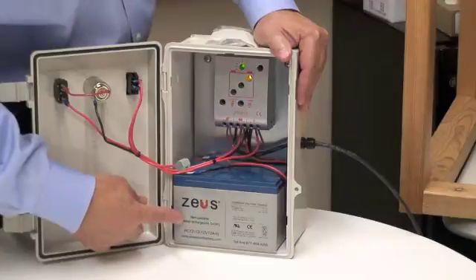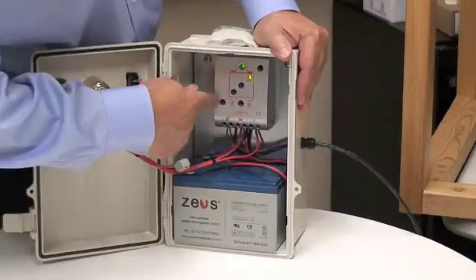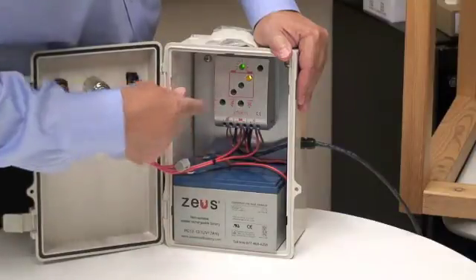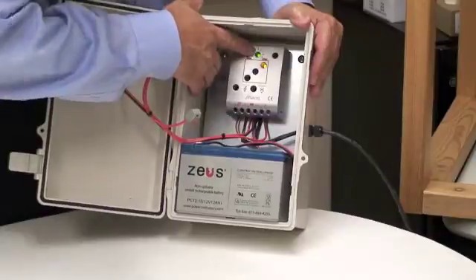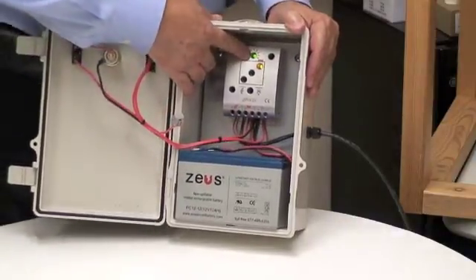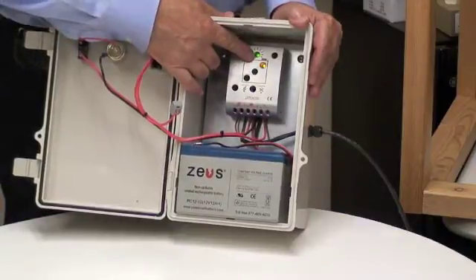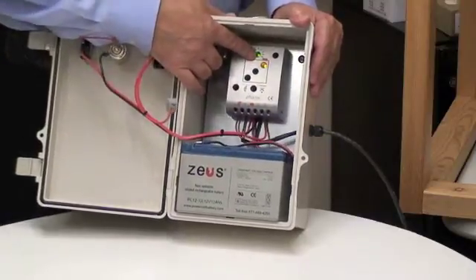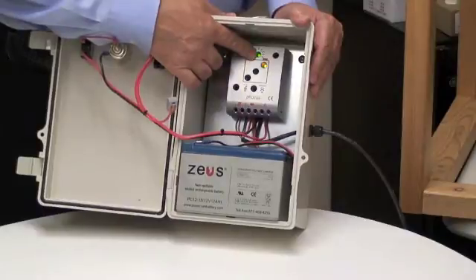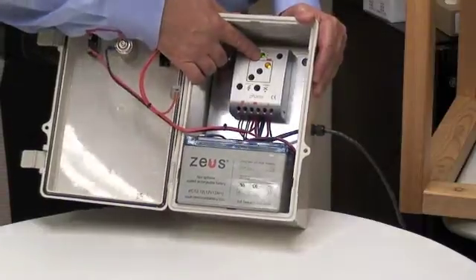This is your 12 volt 12 amp hour battery. It is connected directly to the charge controller, which is designed to provide power to keep the battery charged at all times. What you'll see here is a green light that's lit right now — that green light indicates that the charge controller is now receiving power from the solar panel. If that light is out, it's probably nighttime. This is a good indicator that you have a good connection to your solar panel and it's operating properly.